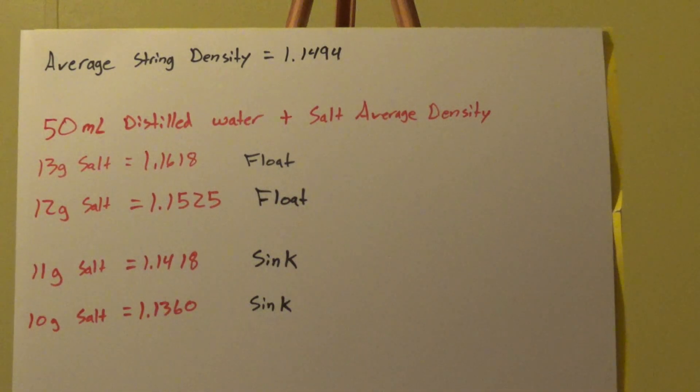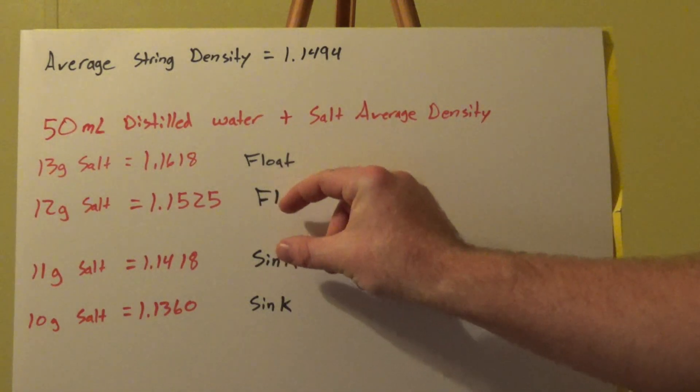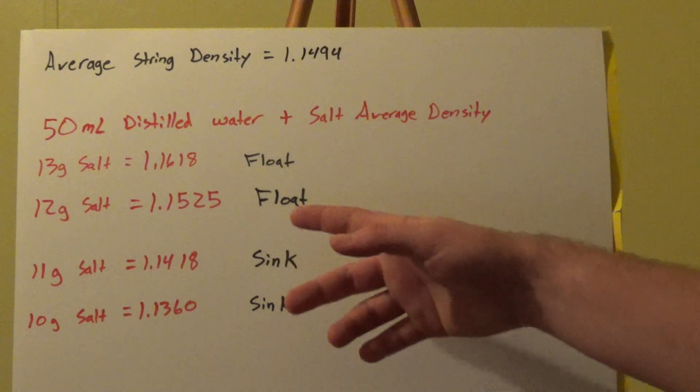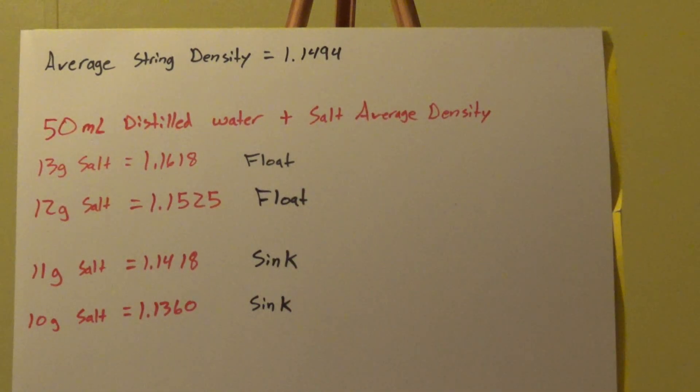We can use these numbers to get more precise mixtures — one just above neutral buoyancy and one just below — to measure sag both ways and verify that our line is straight. We can also scale this up and see if the results remain consistent. We'll be testing all this in the future.